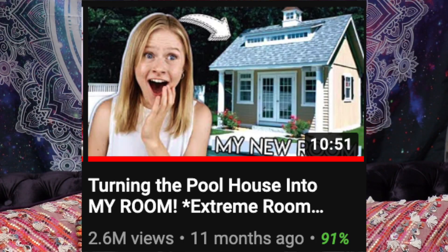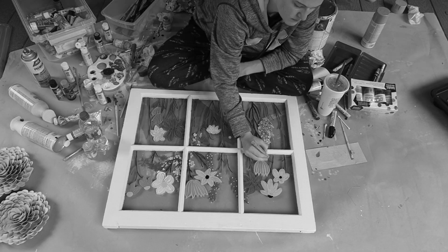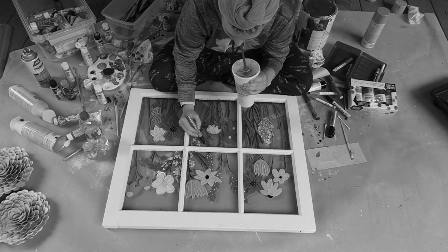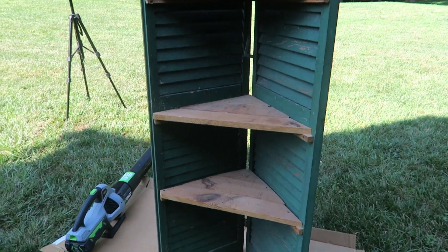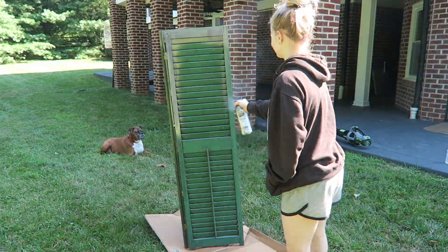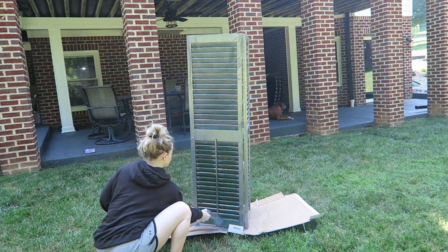If you guys watched the video where I redid the pool house from the house we rented in California, we got a bunch of stuff for there, but now that we don't live there anymore we shipped it back here to our actual house and I'm going to be using a bunch of that stuff in this room. I'm also going to be painting some old furniture and decor we have — this was my mom's idea to spray paint our old decor, so thank you mom, you are saving me lots of money. The first thing I'm painting is this old shelf — I really love the size and shape, I just don't like the colors, so I'm spray painting the green part silver and painting the brown part white.